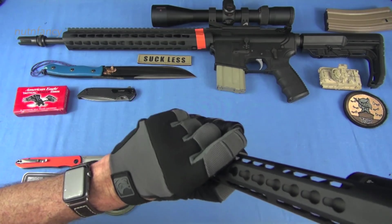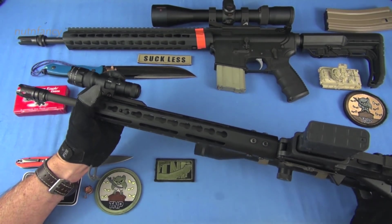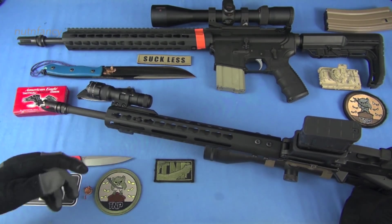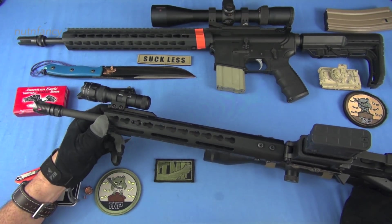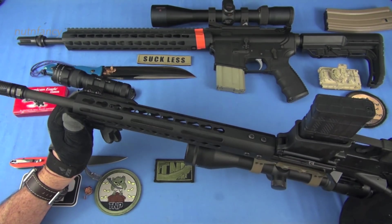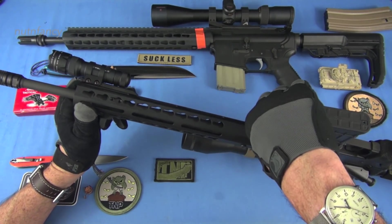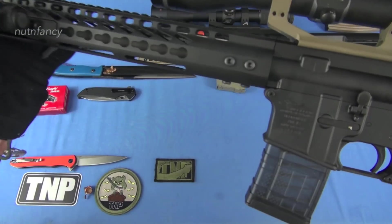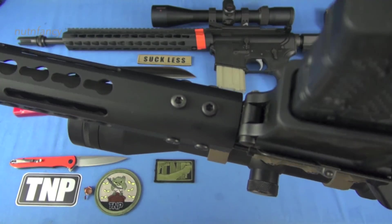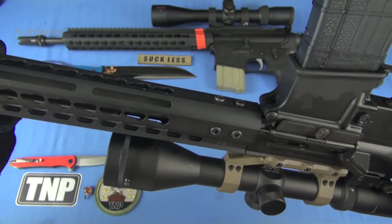Of course, you see the scope here. I love this handguard though. Key mod — I don't care about key mod vs M-LOK. They're both fine. This has even a different system we'll talk about in a second. Look how narrow in profile this is. It locked on good, it didn't twist at all. It's got a 6-bolt retention setup here. There are better retaining systems to be sure, but again, value point. Mid-length gas system.